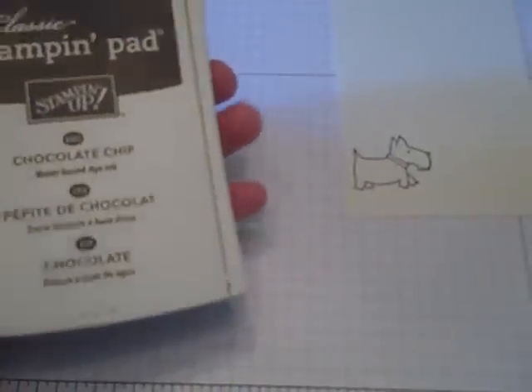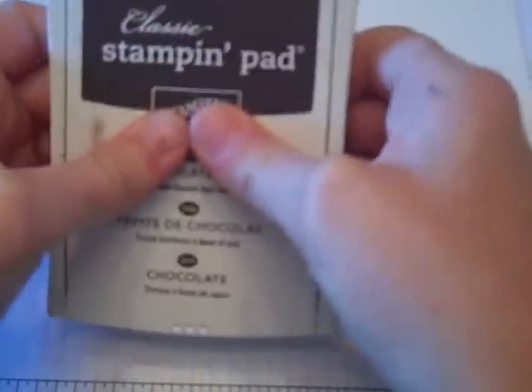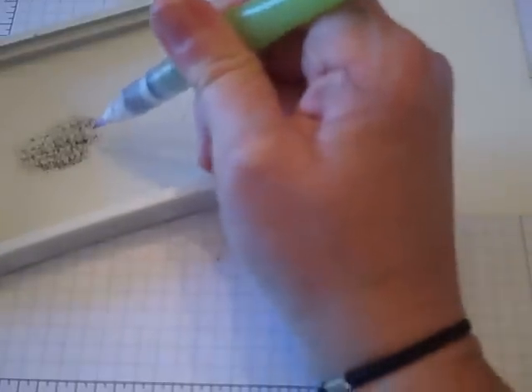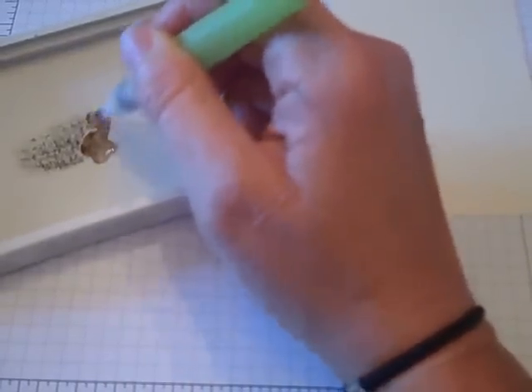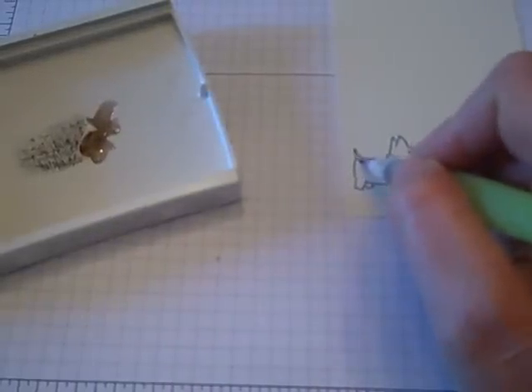And then I'm going to watercolor him. I know you've seen me do this before so I thought I would just lightly touch on it again. I just push down and push some of the ink up onto the lid, and I'll get a little bit on the lid like that. Then taking my water pen, I just drop some water in there and pick up some of the color. You really don't need a whole lot — just a little bit. Then I'm just going to take that around the dog and color him in.